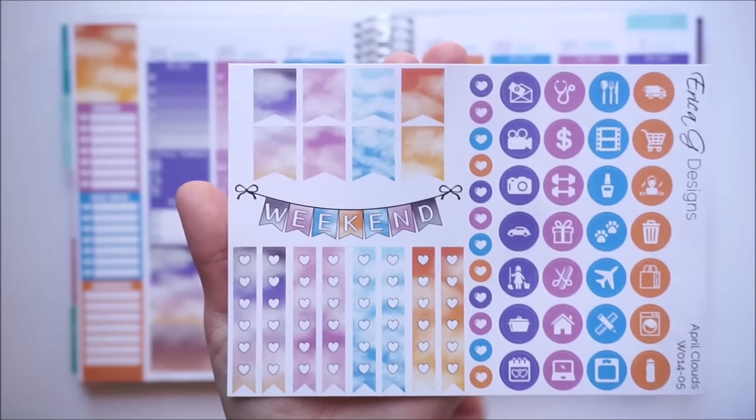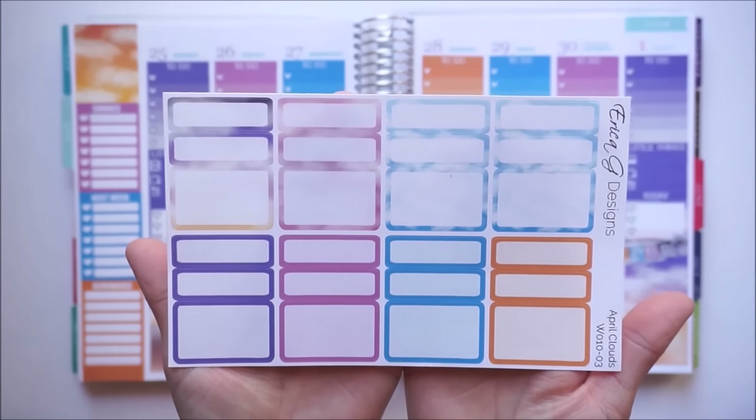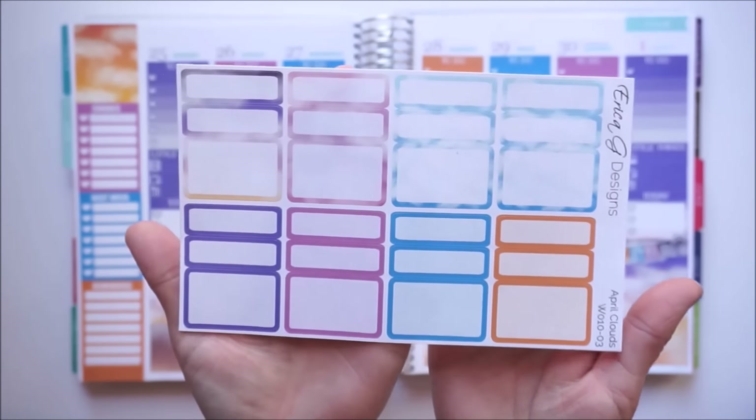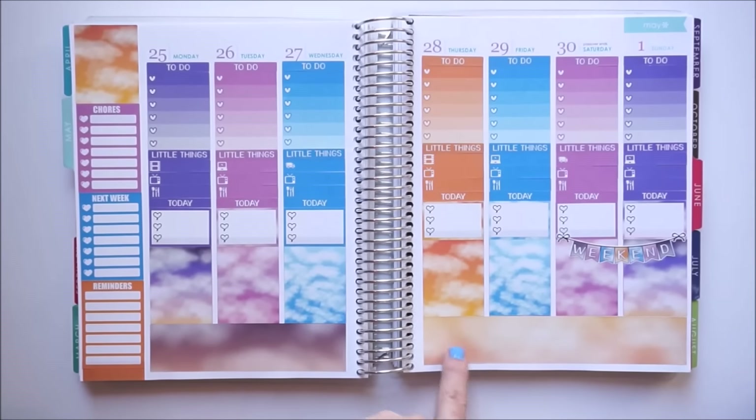I'm going to place down the weekend banner and use this sheet of functional half boxes and labels. I'll take the half boxes and place one right below each full box just to give me extra writing room.